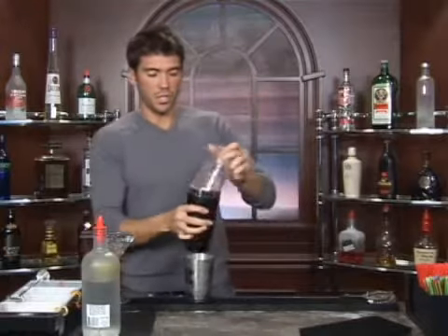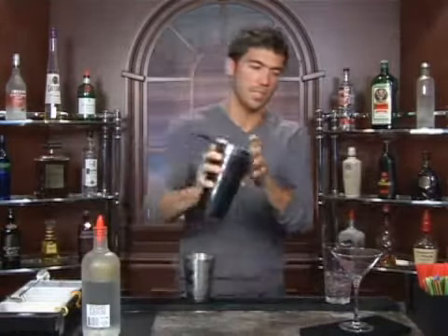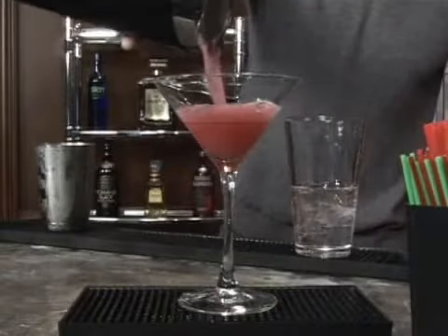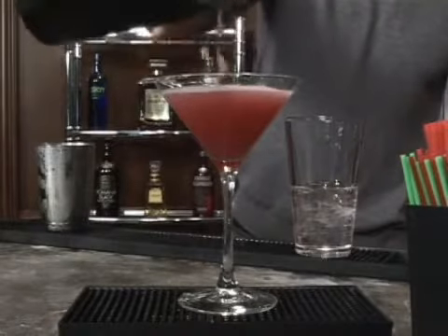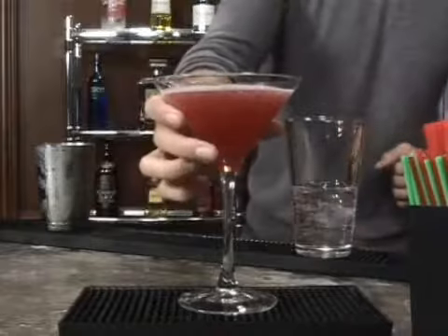Since you're going to be serving without ice, you want to make sure you shake it long enough that it's going to be very well chilled. Dump out your ice water from the martini glass and strain in your cranberry and lemon vodka. And that's all there is to it — the Alberto Martini. Nice cranberry cocktail. Bottoms up.